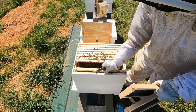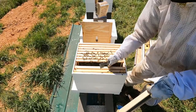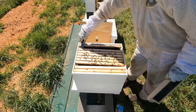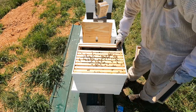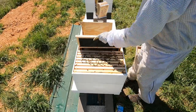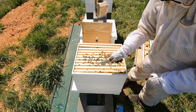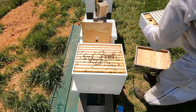I'm going to move this frame over to the outside, put an undrawn next to it, move the rest of these over, put an undrawn there, and get them closed up.